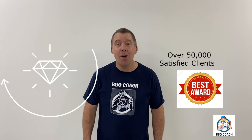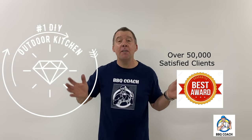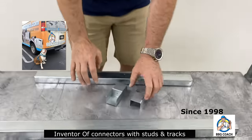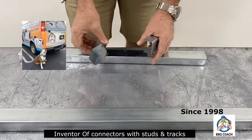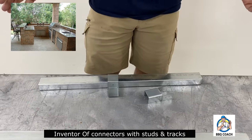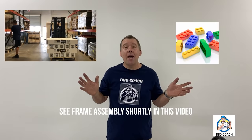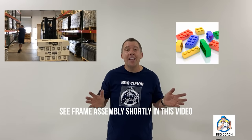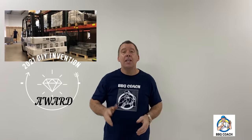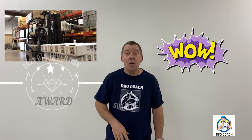Hi, my name is Willie the Barbecue Coach and I've helped over 50,000 families and contractors build outdoor kitchens since 1998. I am the inventor of the stud and track vertical and horizontal connectors that made it very easy for my barbecue frame kits for homeowners to build outdoor kitchens. But I always wanted to improve and make something stronger and as easy as Legos for my clients to put together. Finally, I have invented the truly easiest system in the world to build a steel outdoor kitchen frame without welding.